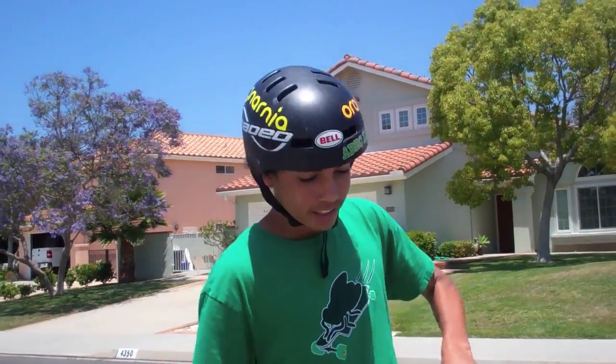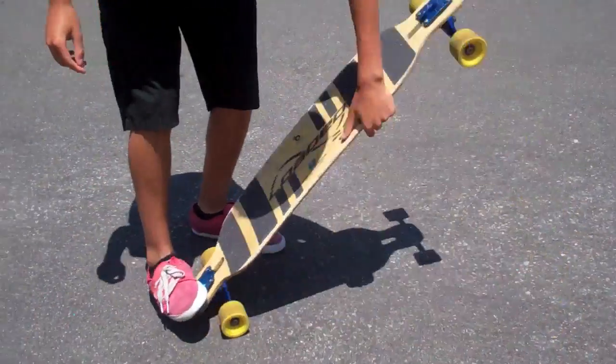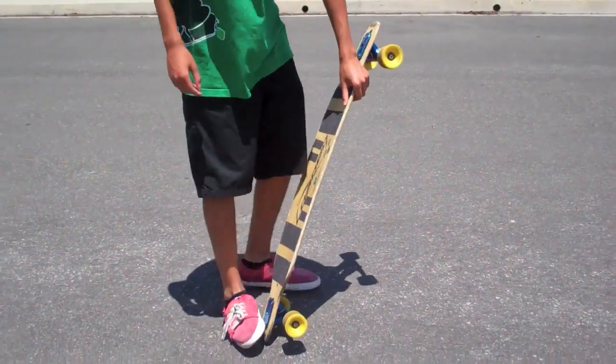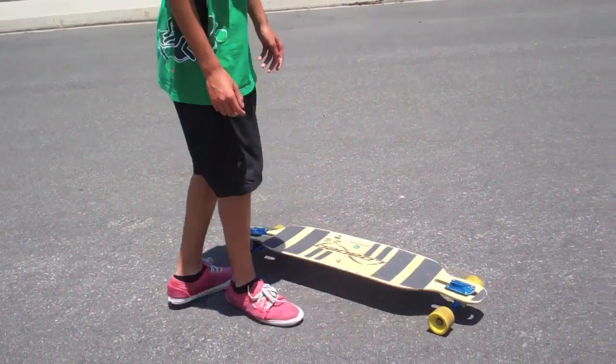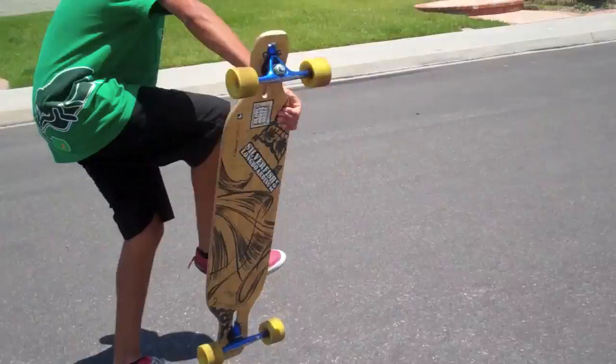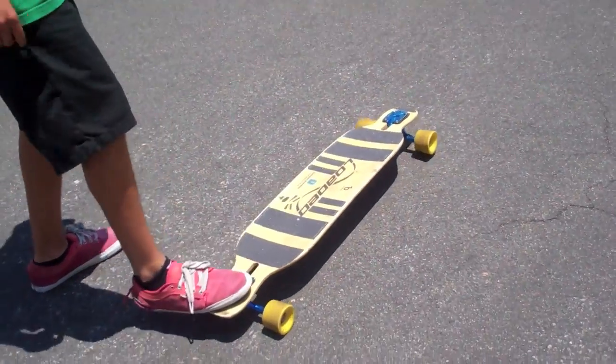The Tiger Crotch is three steps: the no comply, where you just kind of do a shove-it kind of thing with just your feet; the grab, where it's right here; and then spin around and jump back on. It's a basic trick.